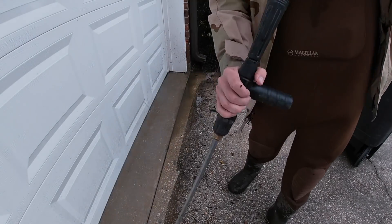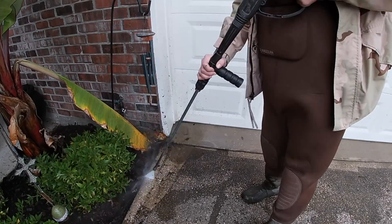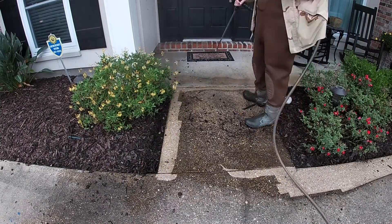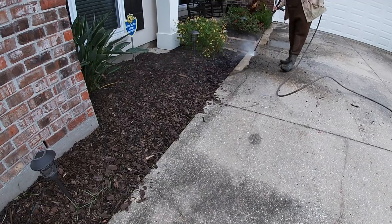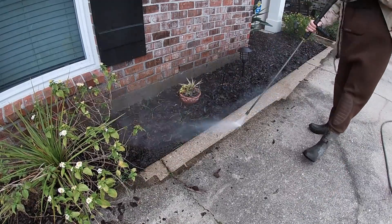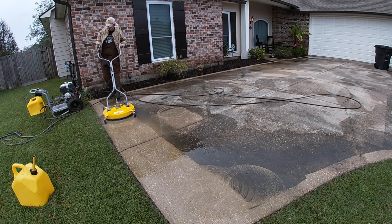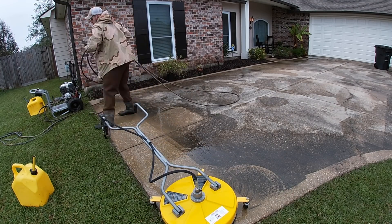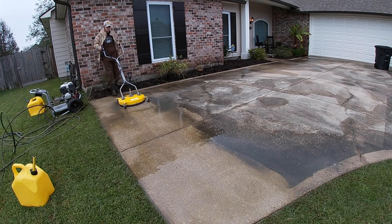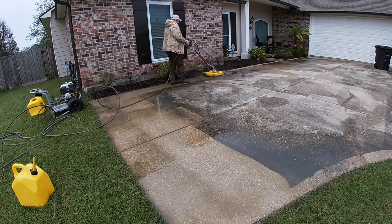If you guys enjoy these pressure washing job recap videos, make sure to hit that thumbs up button — it really does help me out and helps the channel. I actually have a video right now that by my standards is blowing up. I checked it this morning and within the past 48 hours it's gotten over 50,000 views. If you're curious which video that is, it's the second-to-last video I posted — a driveway I did, part one of a $650 job.